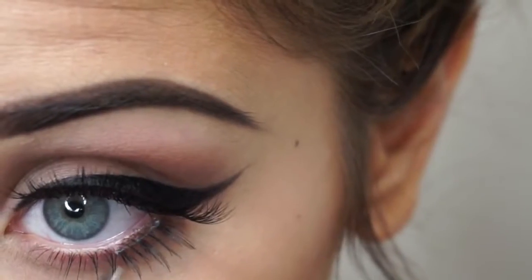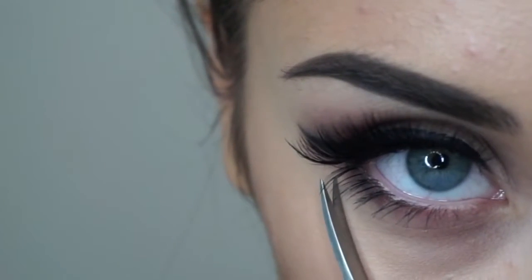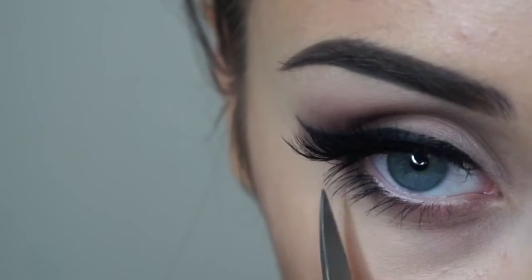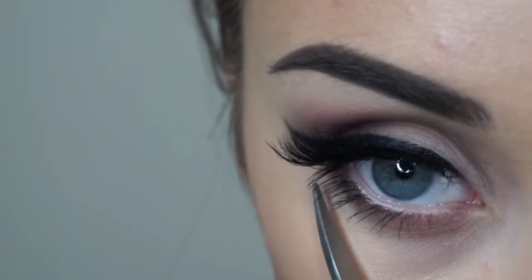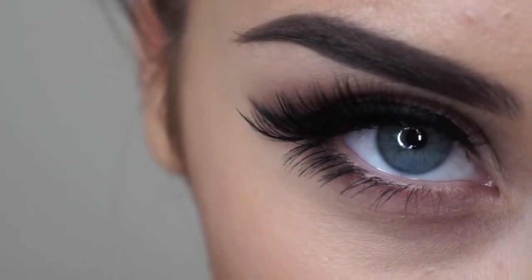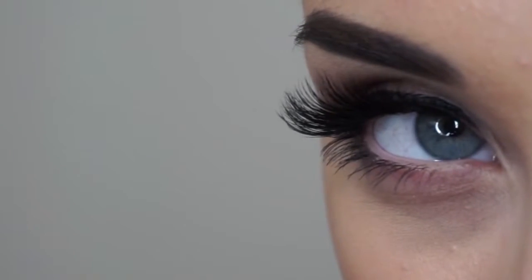You pretty much just have to wait until the middle is glued on, then you can manipulate the inner and outer portion of the lashes. Just play around with it and get them on as close as you can, then you can trim them — sometimes I do, sometimes I don't, but trimming helps blend them better. That's really it! This was highly requested so I wanted to do a quick video. I hope this helped — I'll see you guys next time with a longer video!